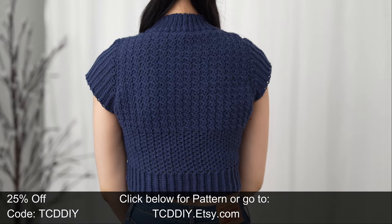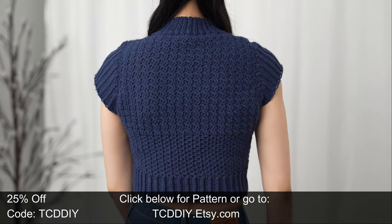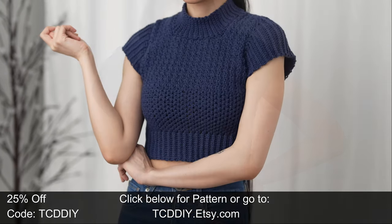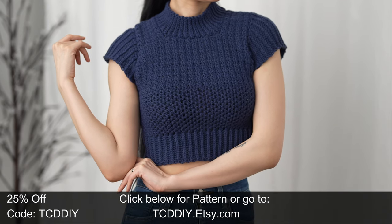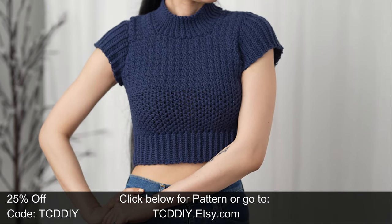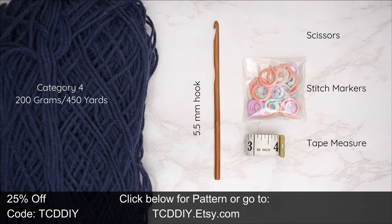We have hundreds of modern takes on crochet classics, tutorials and patterns included, with even more dropping twice weekly. Consider clicking the bell to subscribe and you'll never miss an upload. Also, give this video a big thumbs up if you like it or two thumbs down if you don't — either way a great way to show support so I can keep putting out free tutorials every Wednesday and Sunday.